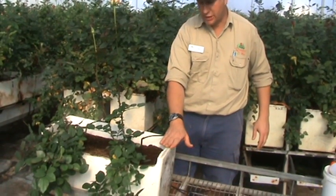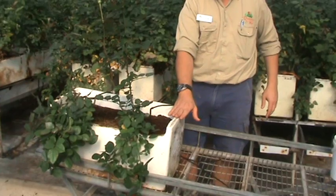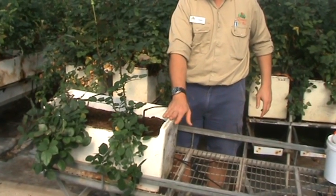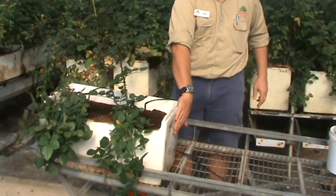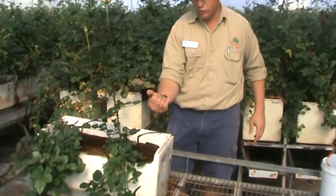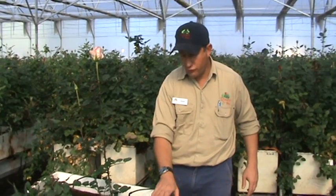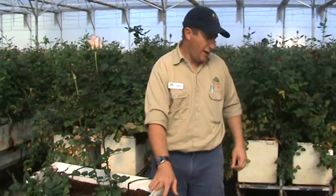The fertilizer is injected into these boxes, which are actually broccoli boxes. We purchased these from the market — they are secondhand. We fill these up with cocoa peat, and on the underside of the box are many holes that allow all the excess water to dribble through.